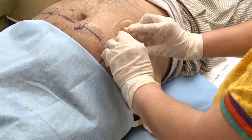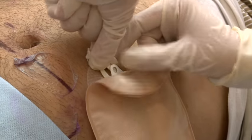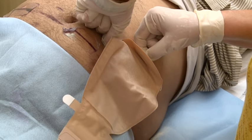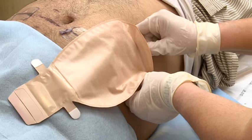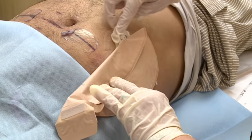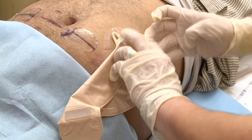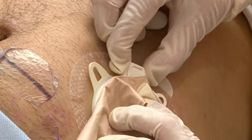Another method of checking is to rotate the bag by holding the base plate with one hand and rotating the lock ring with the tab given on it with the other hand. It should be able to rotate freely when fixed properly, and then close the lock ring in the most convenient position.